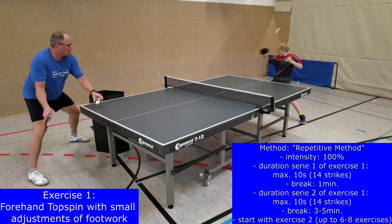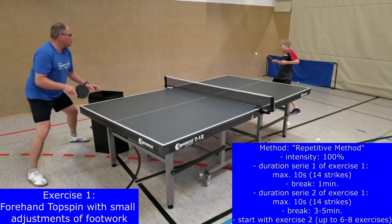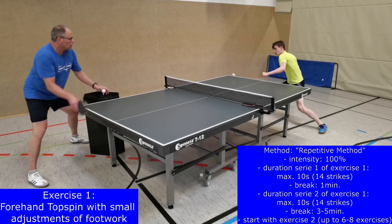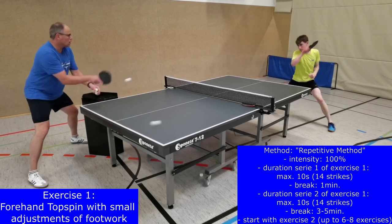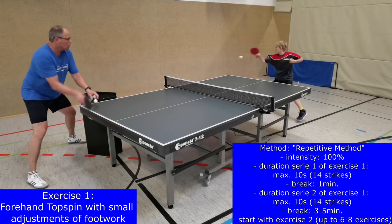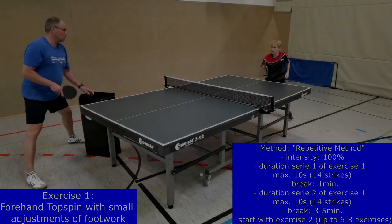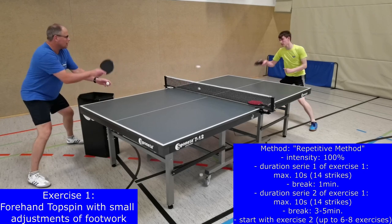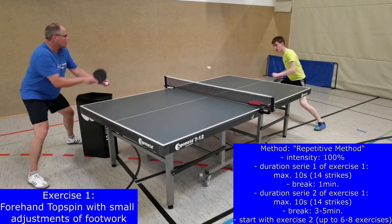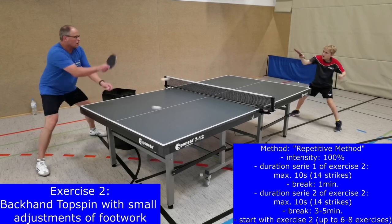During exercise 1, forehand topspins are performed. The coach spreads the balls in the forehand side so that the player has to do small adjustments with his footwork. The coach has to play a frequency that is at the edge of what a player can do. The 100% physical and mental effort is an important stress factor to signal the body and brain that it needs adaptations in neural and muscular processes and structures to become faster. After the 10-second stress interval, the player has a 1-minute break to restore important phosphates in the muscle cells that are needed for these maximum speed contractions.